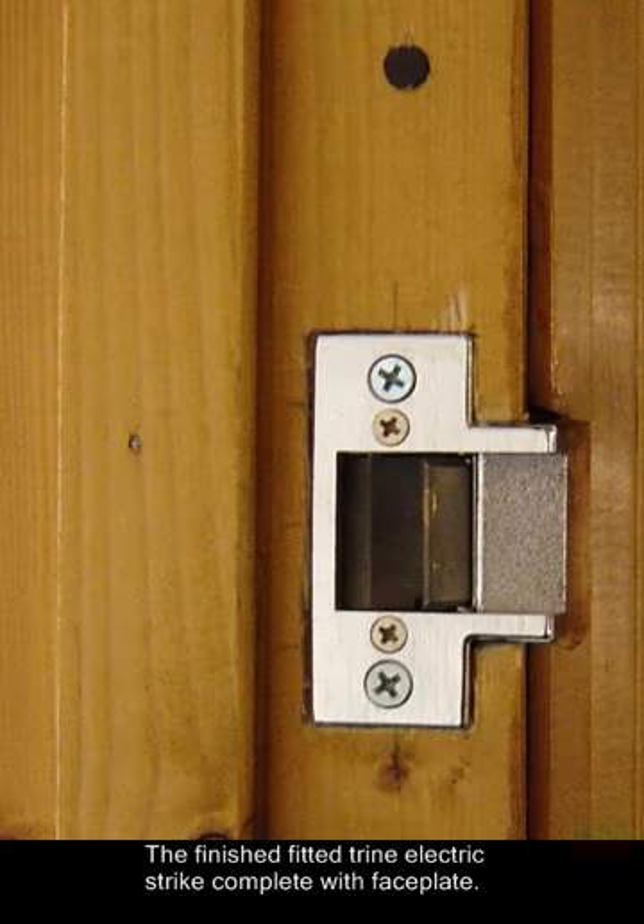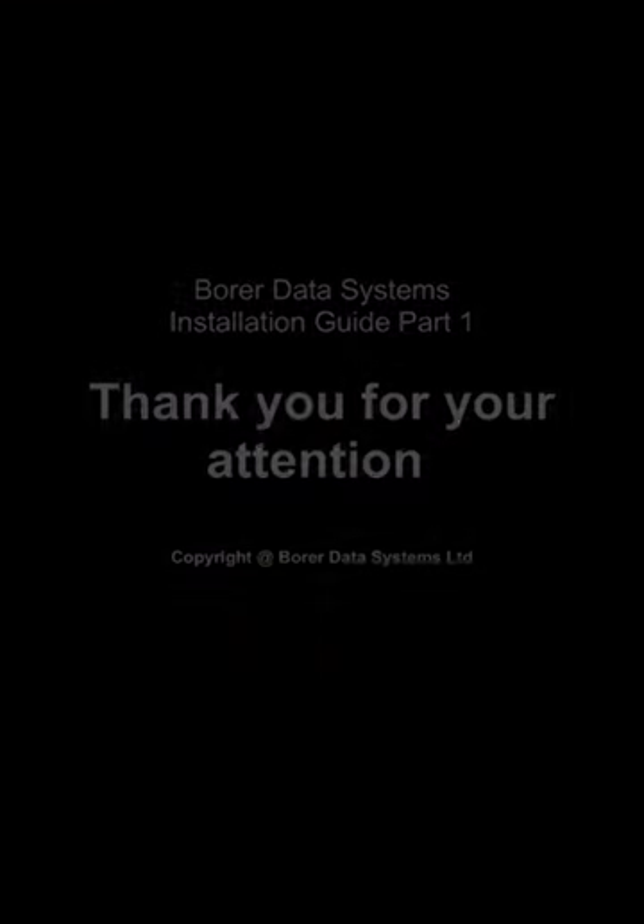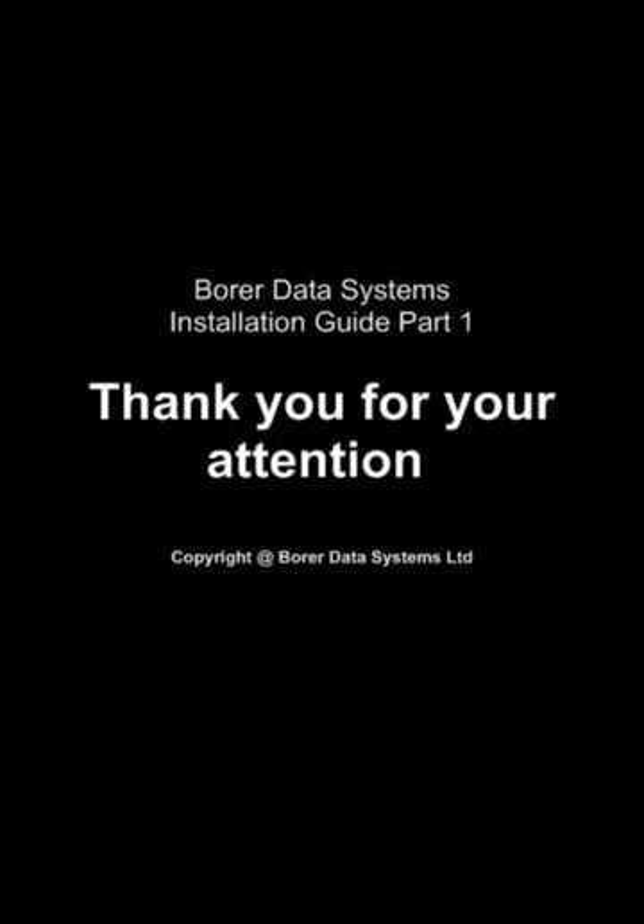The finished fitted Trine electric strike, complete with faceplate. There are different faceplates available for every application. Here you can see the operating lock.